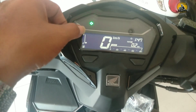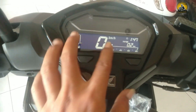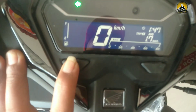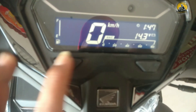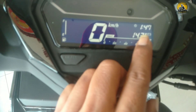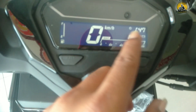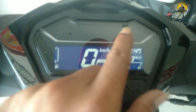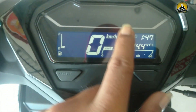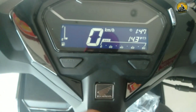Ada indikator ukuran bensin. Di bawahnya ada tombol select dan set untuk mengatur, mengecek trip A trip B. Untuk mengecek aki: kalau 14,4 volt itu normal, kalau di bawah 10 volt itu tidak normal dan indikator aki nyala merah.